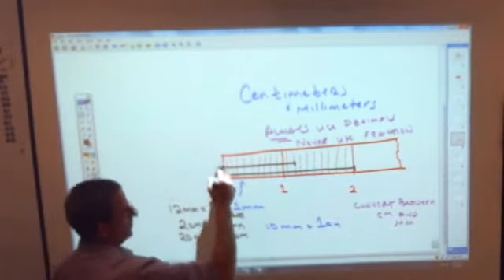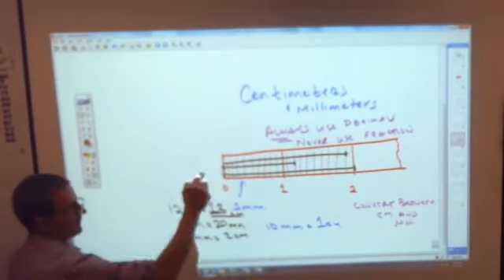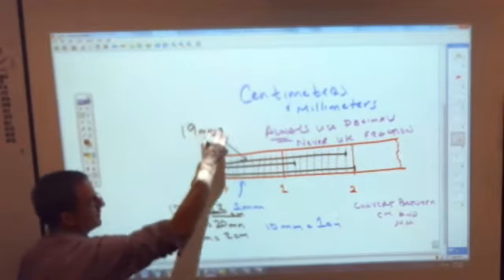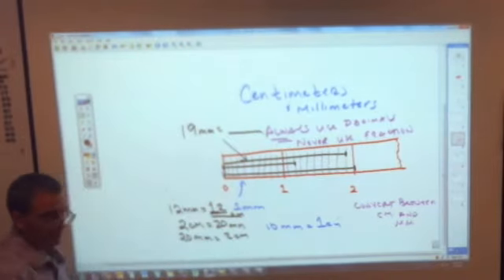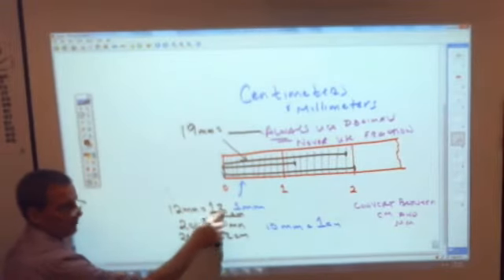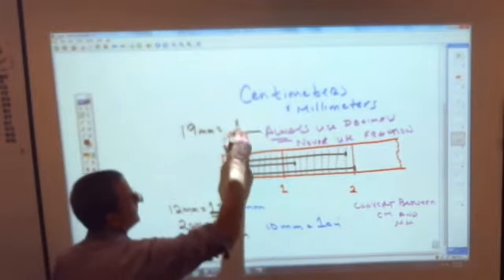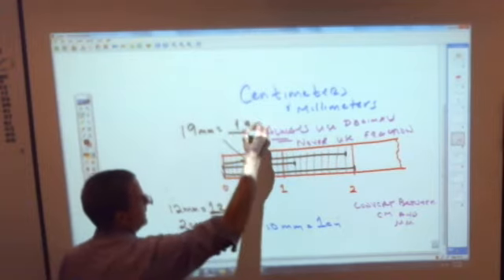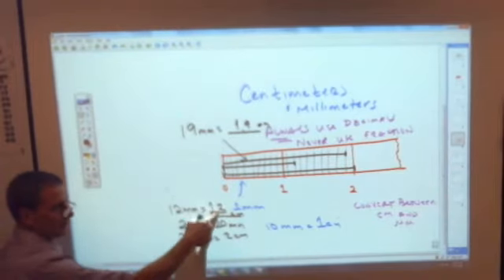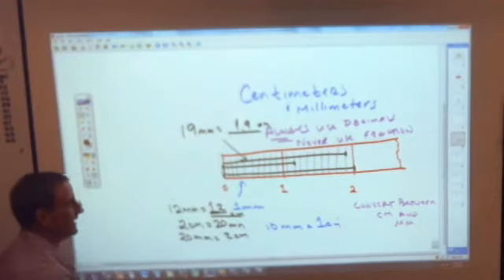If a line went all the way out to here, that line is how many millimeters? 19 millimeters. How many centimeters would that be? Maybe you'll see the pattern: I had 12 and made it 1.2; if I have 19, it's going to be 1.9. It's 1 and 9 tenths. In the metric system, the only thing you have to do is put a decimal or move a decimal. 12 millimeters is 1.2 centimeters; 19 millimeters is 1.9 centimeters.